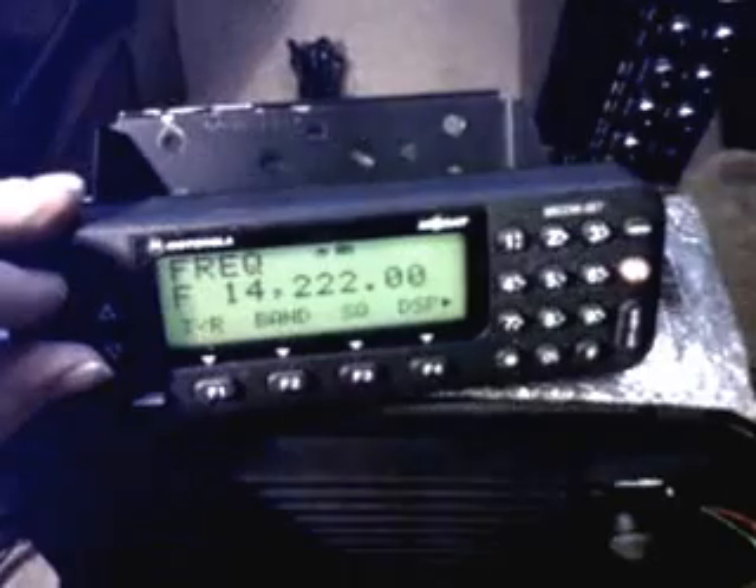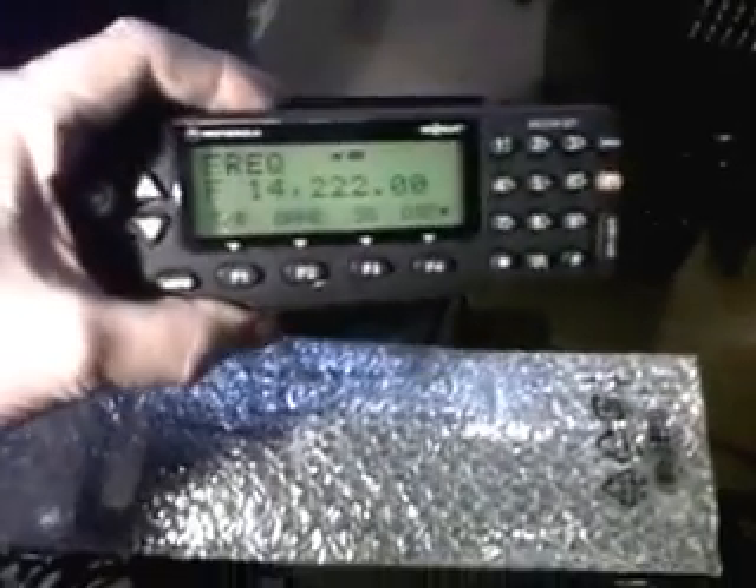This is a Motorola MOBAT MICON 2 Echo Tango remote mounted HF transceiver, covering 1.6 to 30 MHz. This is the mobile head based on the MT2000/MTS2000 type head. The speaker is hiding down there, and there is the remote lead. Here is the set itself — I'll just move the head off and pick it up slightly — and there is the boot mount MOBAT Motorola MICON 2 Echo Tango.